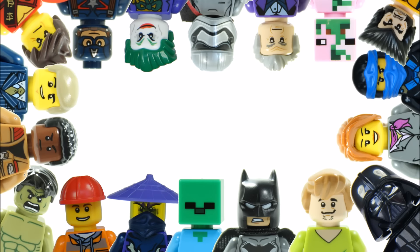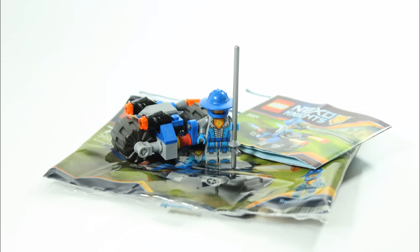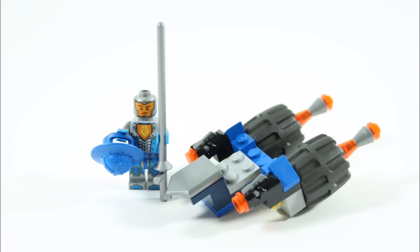Hello, it's Brick Bros UK and we have our alternative build for the small but popular Lego Nexo Knights Cycle Polybag 30371, and we are calling it the Knights Hover Horse, which will help him fly around Knighton. Like always we have a step-by-step build tutorial on how to make this at the end, but first let's get a closer look at the Knights Hover Horse.